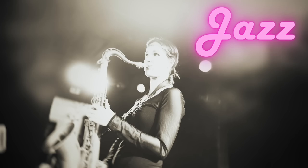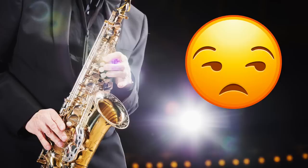Jazz is one of the biggest reasons that people take up saxophone, but there's a huge problem. And that is that 99% of people, their phrasing just sounds bad when they play jazz. Why is that?